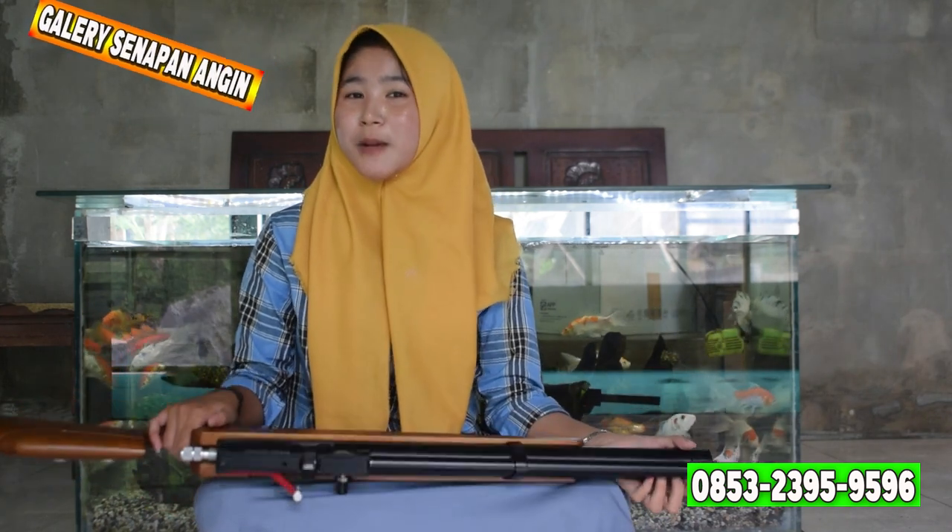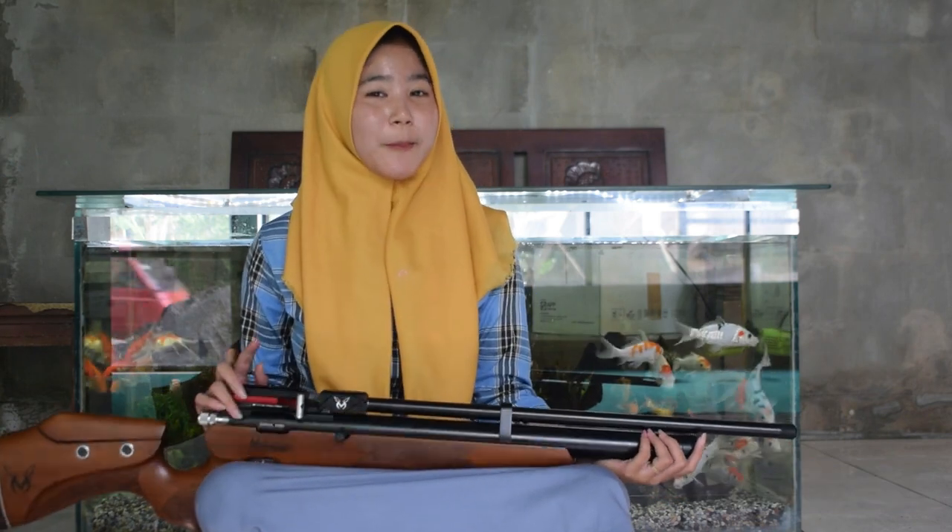Di bulan yang penuh berkah ini, di Galeri Senapan Angin banyak sekali promo-promo menarik di setiap pembeliannya. Intinya kalian jangan sampai ketinggalan promonya ya. Kali ini saya akan mereview Senapan Angin Malogrim Malaban. Jika kalian penasaran dengan spek-speknya, tonton video ini sampai habis dan jangan lupa di-subscribe.